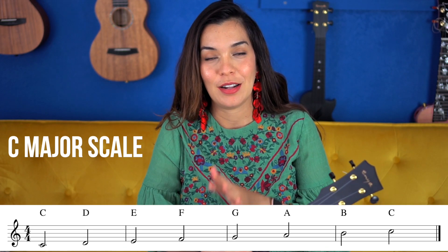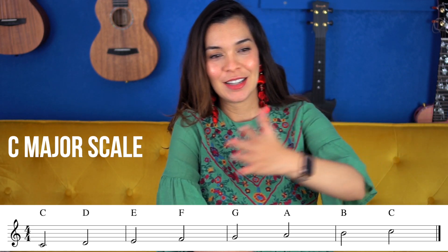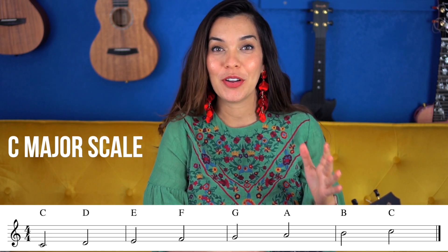Scale practice is something that every musician who has learned through a teacher or through some organized method has had to really work on a lot, so I definitely recommend them.